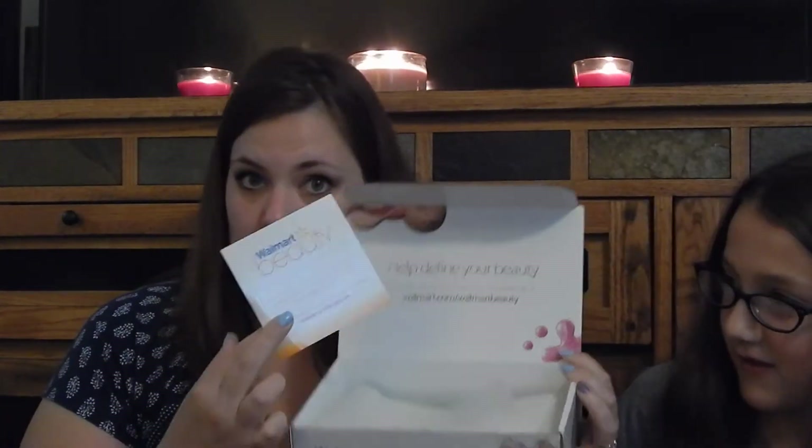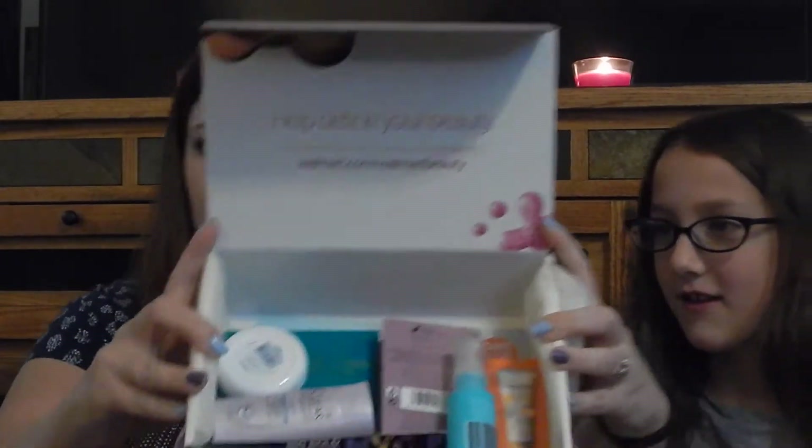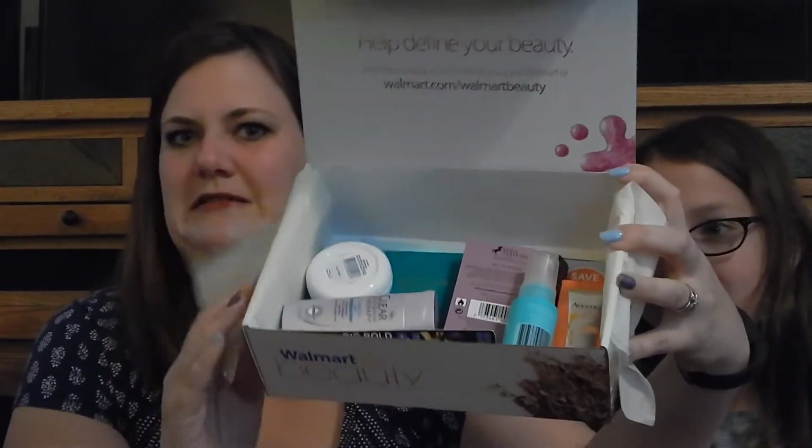Right now I finally got my summer Walmart Beauty Box and we're going to just start in with the unboxing. First we've got a card and some tissue paper, and this is what's inside the box — hopefully nothing falls out. Looks like some good stuff in here.